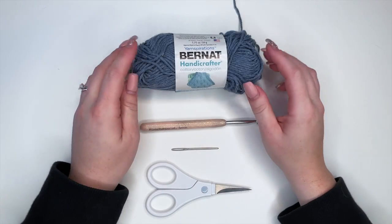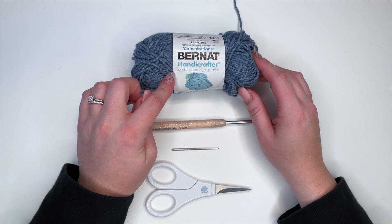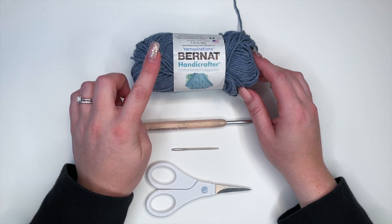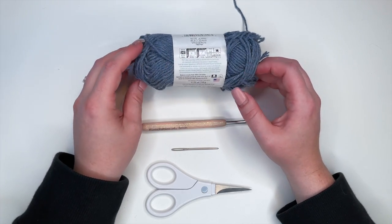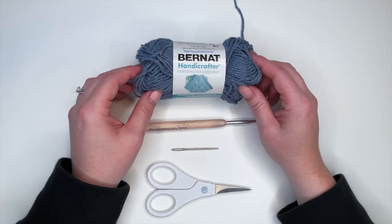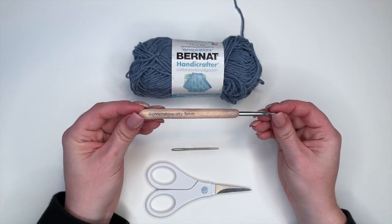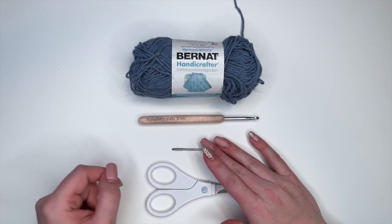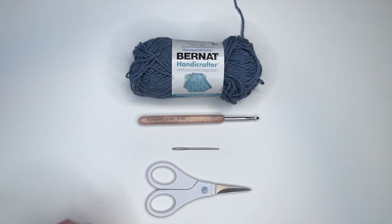For today's tutorial I'm going to be using the Bernat Handicrafter yarn. It is 100% cotton yarn, which I would suggest using for these face scrubbies. This is a size 4 medium weight yarn, but you could realistically use any weight yarn for this. I'm going to be using a 5mm hook, and you'll also need a darning needle to weave in your ends and a pair of scissors.